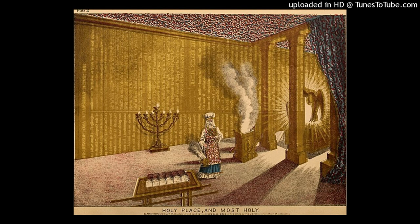All the gold that was used in the work of the holy place — that is, the gold of the offering — was twenty-nine talents and seven hundred and thirty shekels, according to the shekels of the sanctuary. And the silver from those who were numbered of the congregation was one hundred talents and one thousand seven hundred and seventy-five shekels, according to the shekel of the sanctuary.